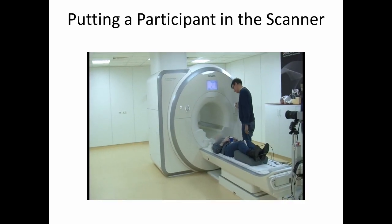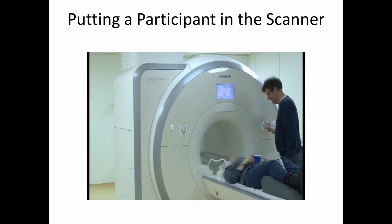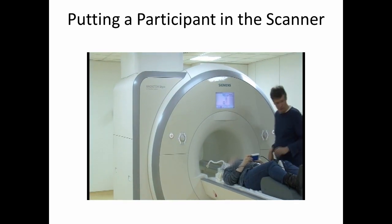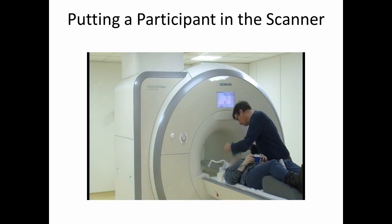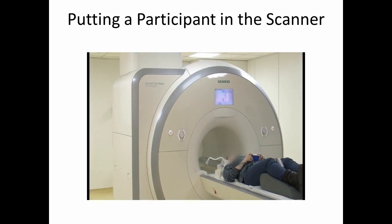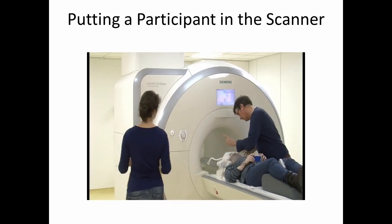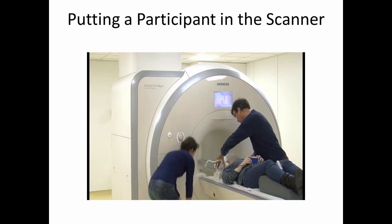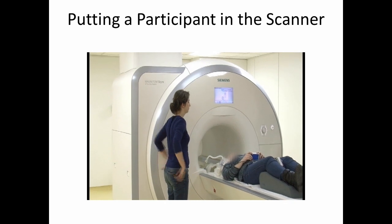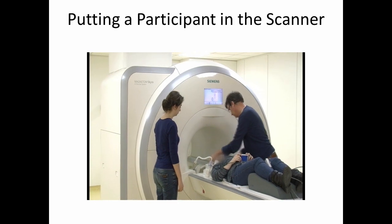In the following video, you'll see us putting a participant into the scanner. The participant is already lying down on the bed, and you can see that there's a cushion underneath their legs, which is there to make sure that they stay comfortable. They'll be lying in the scanner for somewhere around an hour and a half. In their hand is a button box that they'll use to respond to the stimuli we present them. One of the technicians is putting padding behind the participant's head to make sure that they can be comfortable. Over their head now is the radio frequency coil, which will be used to send and receive signals during the scan.